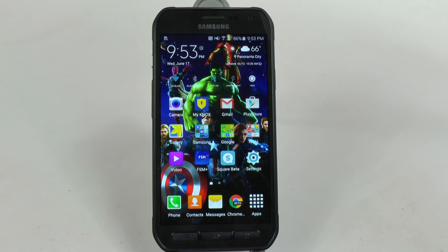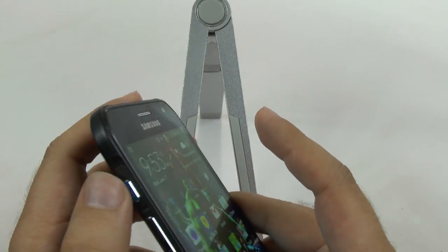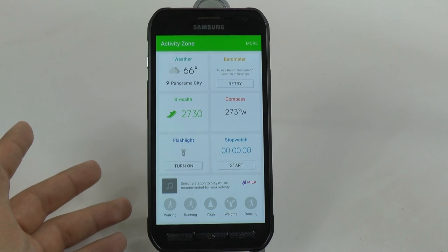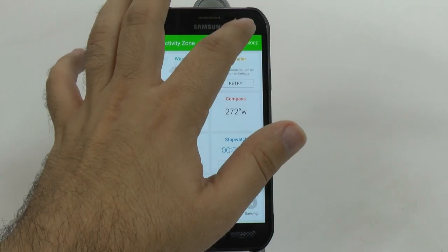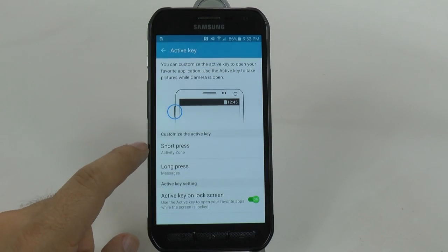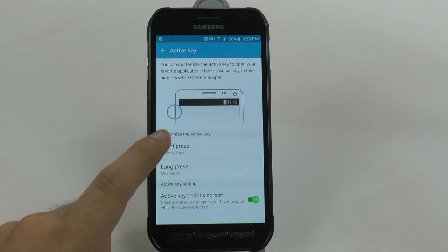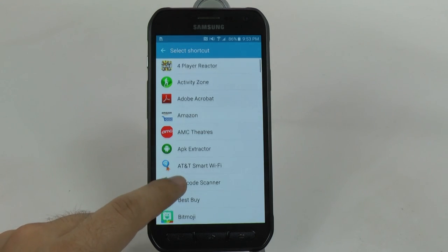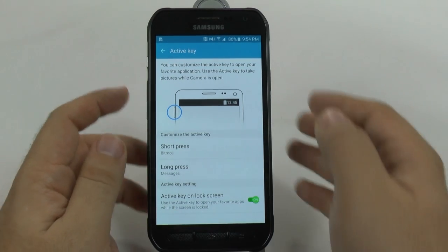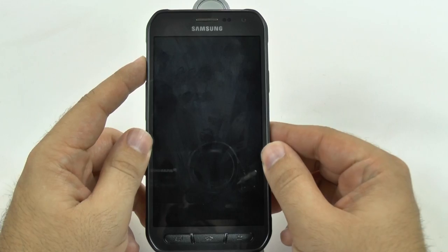Our next hidden feature is the Active Key. This active key is put in by Samsung for its active feature, but most people probably won't use it as intended. So you can go to More and then Active Key Settings. What this allows you to do is program the short press and the long press. I already changed mine to Messages for the long press. For the short press I can launch something else - like I love Bitmojis and I use that a lot. So now even with my screen off, if I get a message on my watch and need to send it, I just tap this button and it's going to launch Bitmojis.